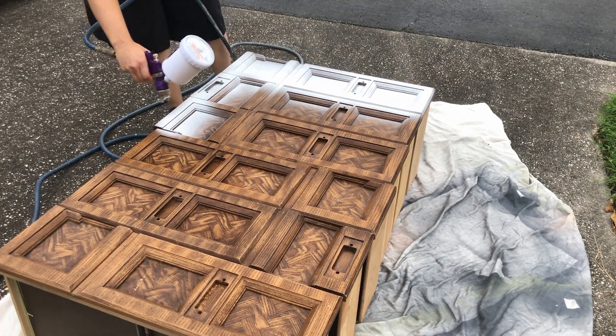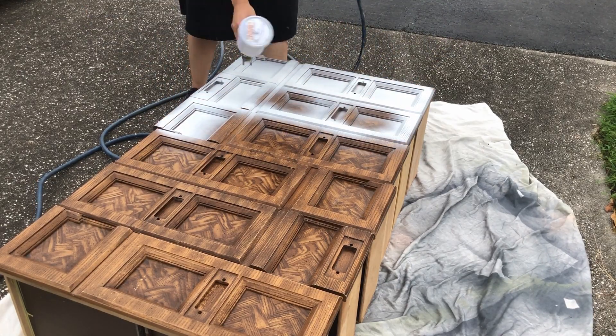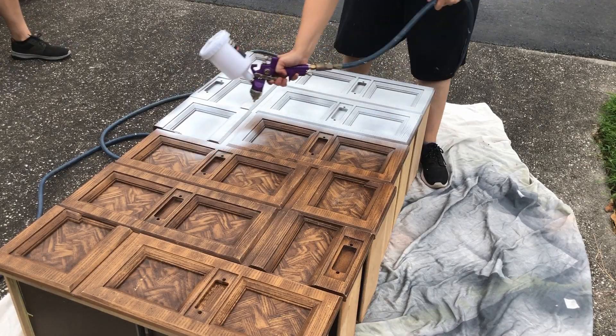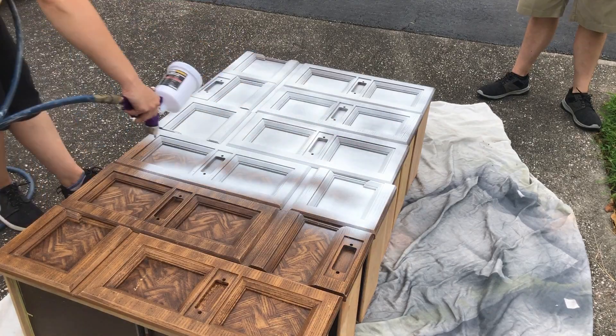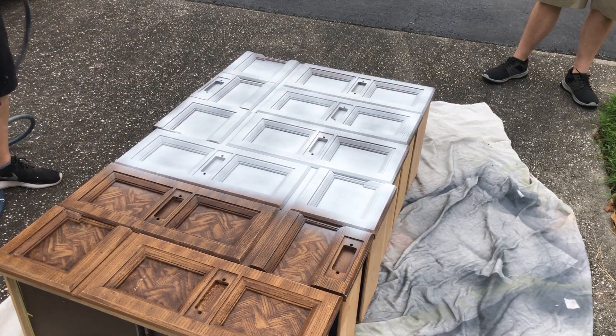I'm using the shellac-based BIN primer. I usually roll it on with a cheap roller, but today I have an assembly line of pieces ready to prime, so it was worth my time to clean out my sprayer with mineral spirits afterwards.